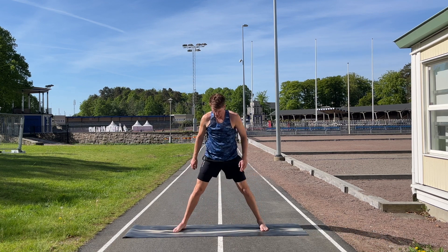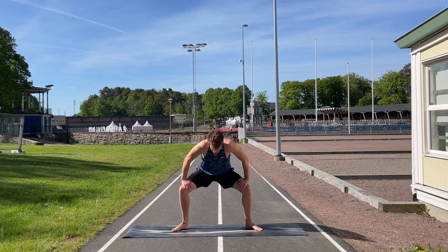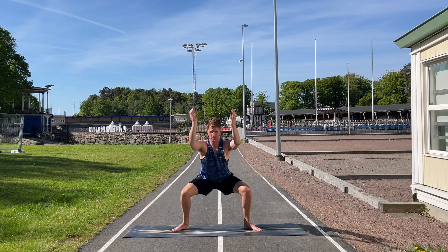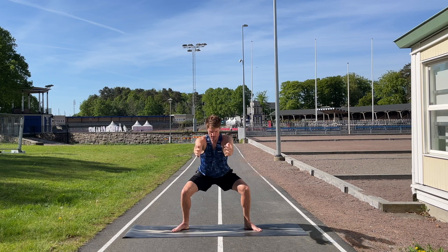Put the feet a little closer together with toes pointing out towards the corners of the mat and come down into a sumo squat. You can move from side to side to try to get a little deeper. The knee should be pointing over the toes, not falling in. When you're sitting down, put the arms straight out as a counterbalance. Keep breathing — every time you breathe out, try to come a little bit deeper. Hold for five more seconds, then come all the way up.